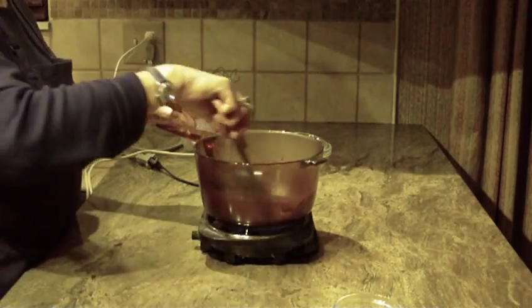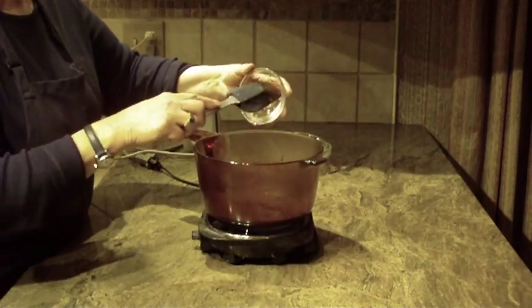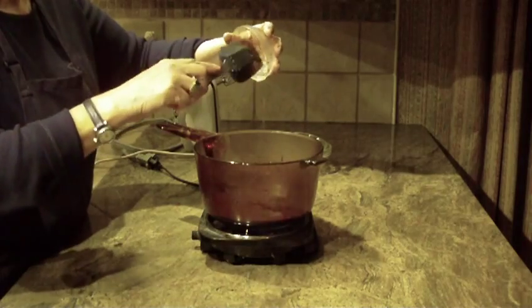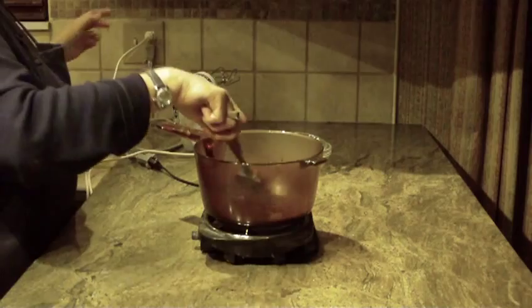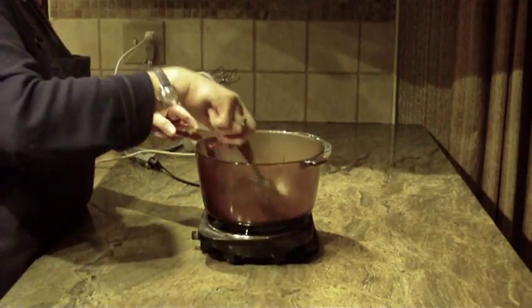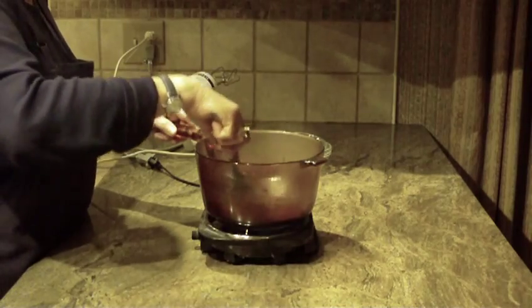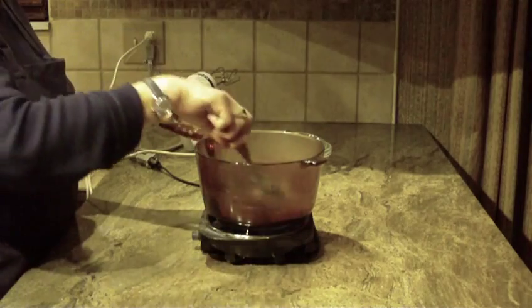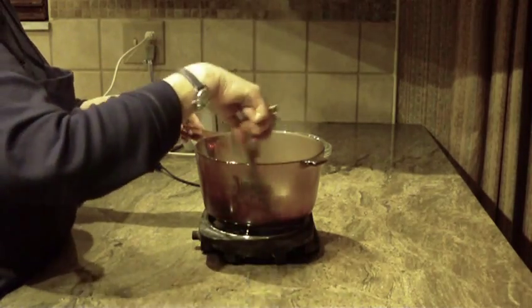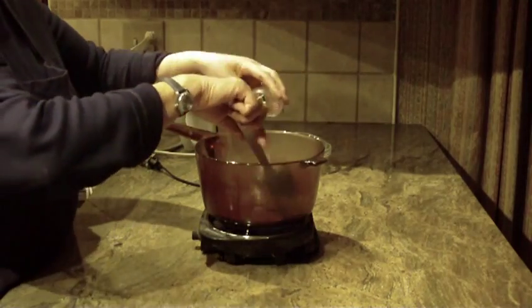This fudge frosting will cover a 13 by 9 cake. Now I'm putting in corn syrup — you're going to need a tablespoon of corn syrup. My mixture is becoming very hot; it hasn't started to boil yet. The next thing we're going to do is put a dash of salt in.